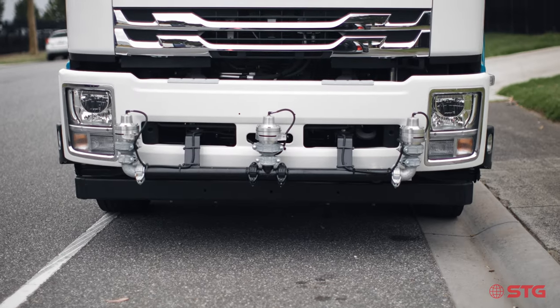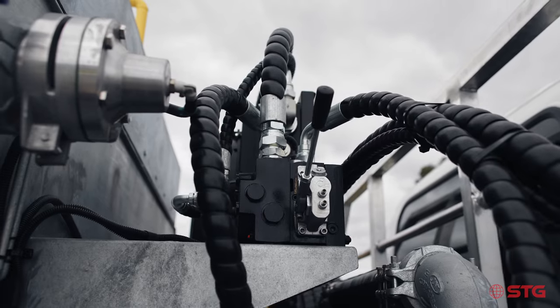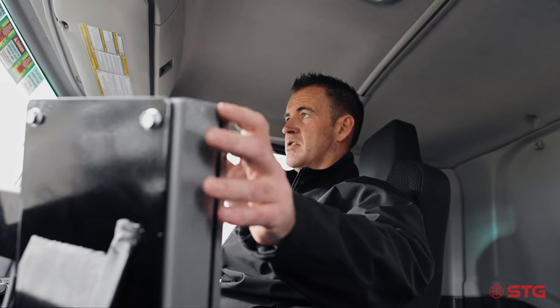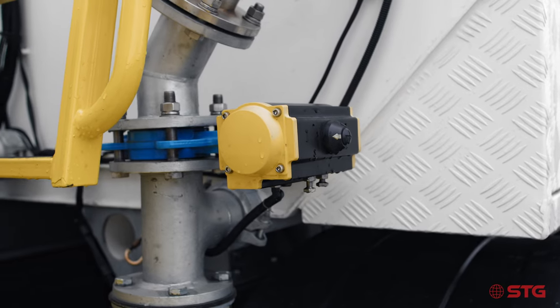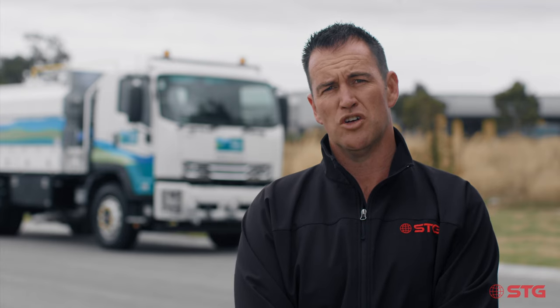The Yarra Ranges Council have opted for a hydraulic PTO driven pump. These are a step up from our standard PTOs. This allows them, with an extra control dial inside the cabin, to have more control over flow rates out of the spray heads. The Pratisoli jetter runs off its own independent hydraulic system as well.